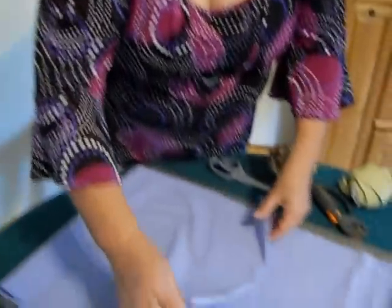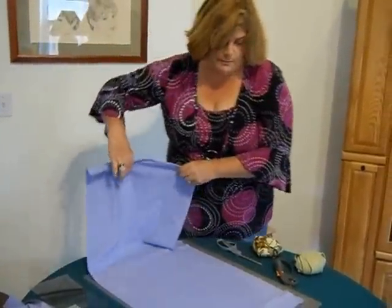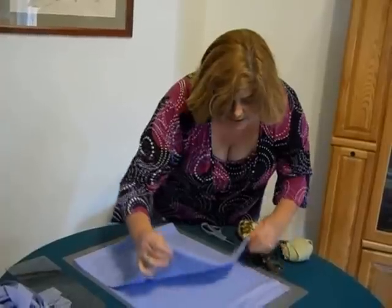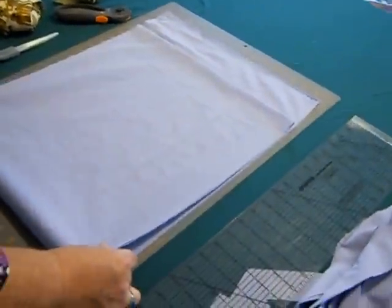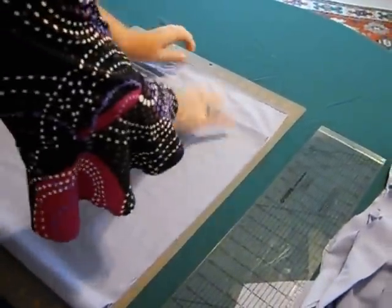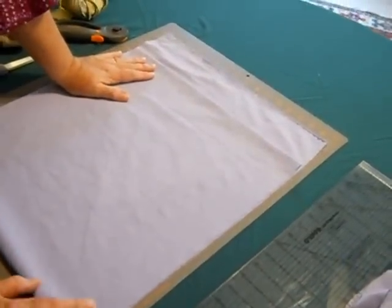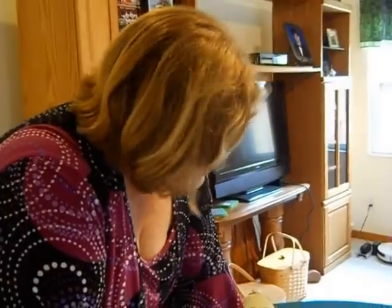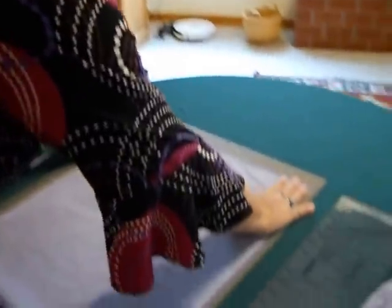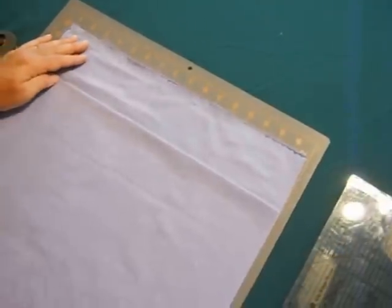So the first thing you're going to do, after you have this piece of material as a big continuous circle, is make sure it's inside out — it makes it a little easier. You're going to make sure it fits on your mat. I did the trimming beforehand because I just want to get to the technique. You can play with it and see how comfortable you are either way. So you line it up on your mat and find some kind of straight line.